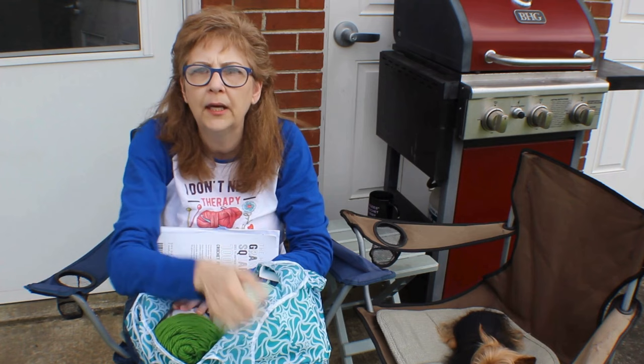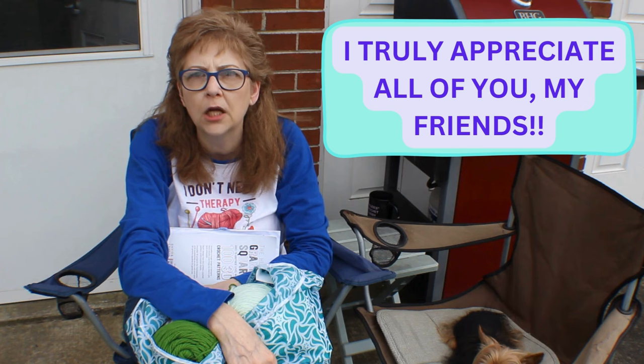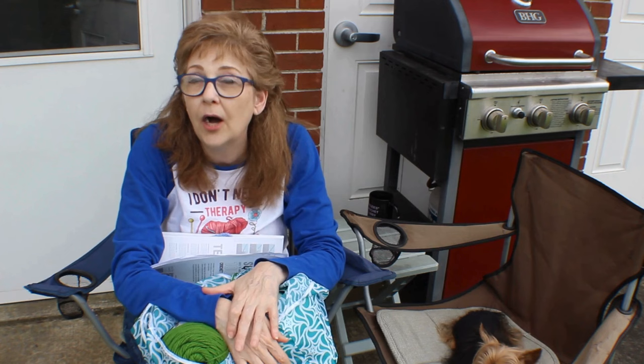I also emailed Billy over at the Crafty Floridian channel — she wants squares for certain holidays, so I'm thinking about making a few and sending them out. I have yarn coming in from Joann's that I ordered online, and I'm going to make myself one of those really big blankets from Juan's pattern — a big blanket of squares — like the one I made for my husband.